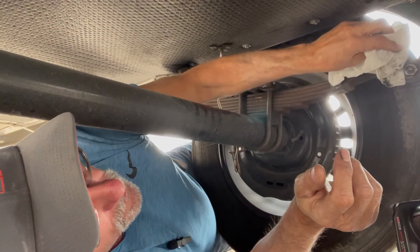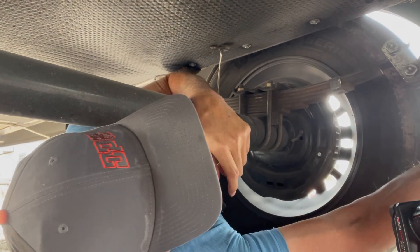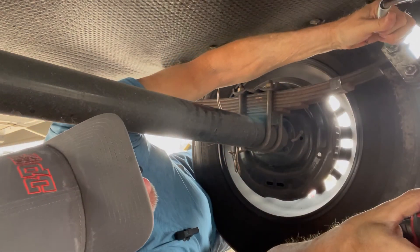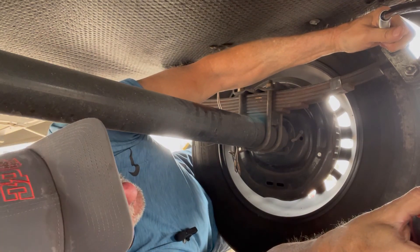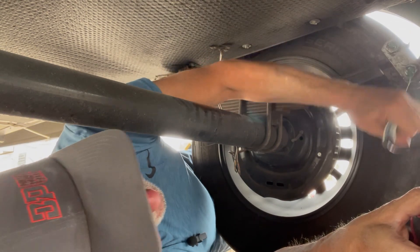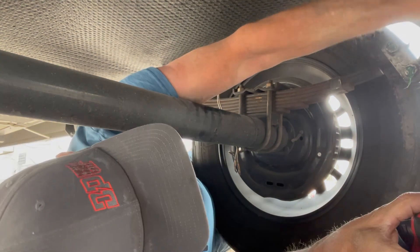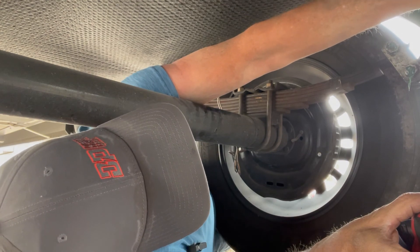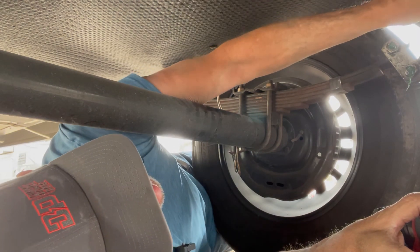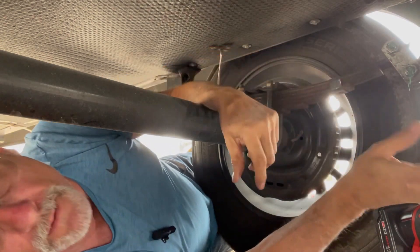Having fun underneath the fifth wheel. Wiping off the old grease and getting ready to grease these fittings — they're called wet bolts. Keeps things lubed. Rocking and rolling back and forth nice and smooth, pushing out that old grease. Just making a big mess and having all kinds of fun. But too much grease is better than no grease — that's what I've always said.